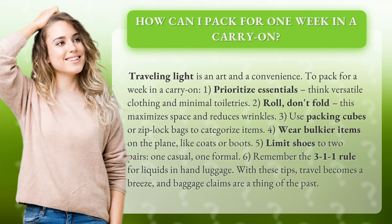2. Roll, don't fold — this maximizes space and reduces wrinkles. 3. Use packing cubes or Ziploc bags to categorize items.